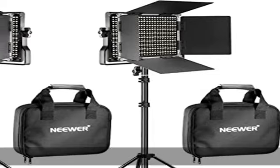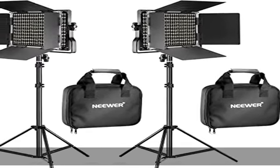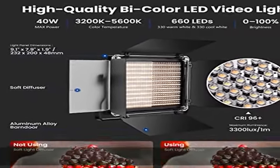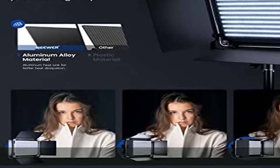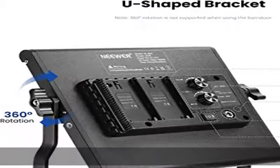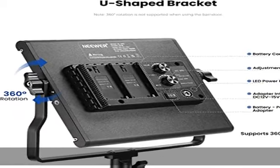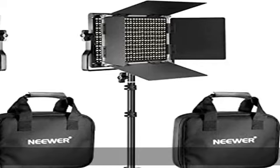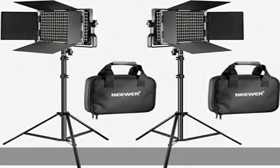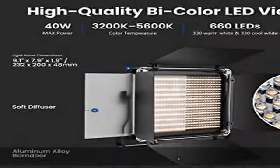Consistent and flicker-free lighting is essential for filmmakers, portraits, product photography, YouTube videos, gaming, and more. The rugged aluminum design allows heat to dissipate effectively without the need of a noisy fan. The metal barn door helps shape the light and control light spill. The U-shaped mounting bracket allows you to tilt the light panel 360 degrees to achieve a desired lighting angle.